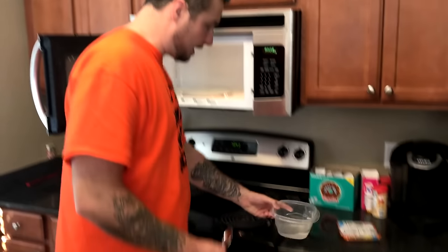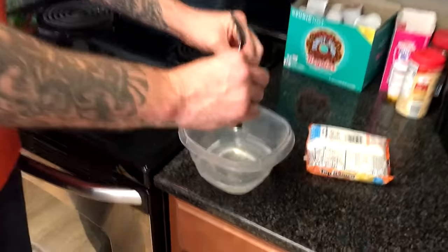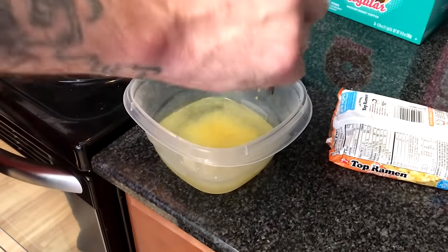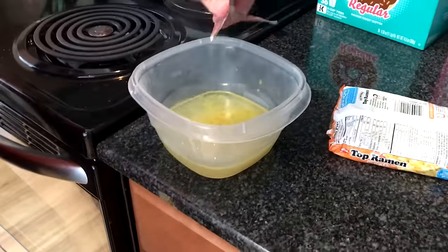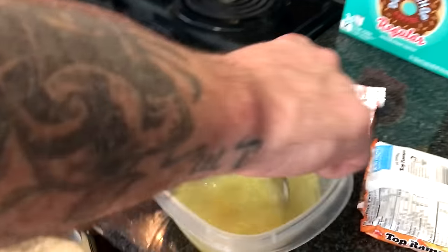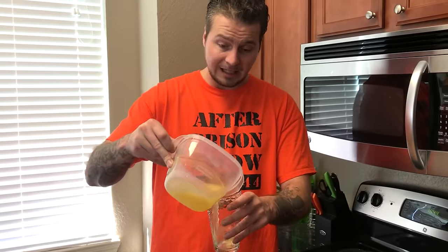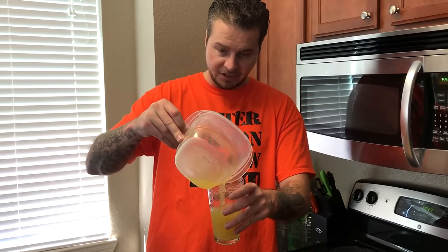Get our hot water out of the microwave — steam coming off that sucker. Put a little bit of that chicken seasoning in there. Bada bing, bada boom. Stir that up. When you're sick, sometimes while locked up, this might be the only thing you can get your hands on. Just try not to walk around drinking this in front of a lot of people because they might think you've got some issues.